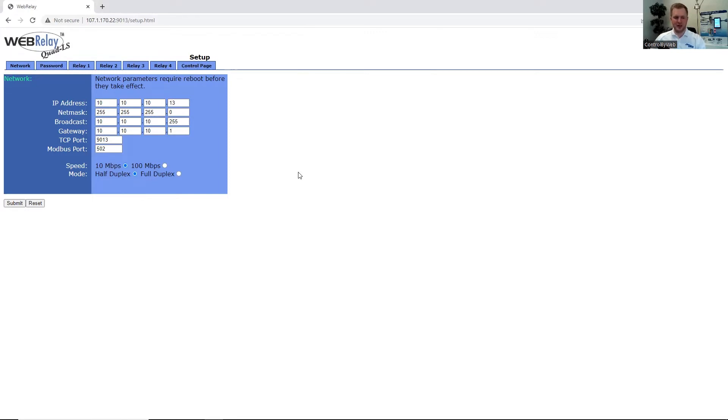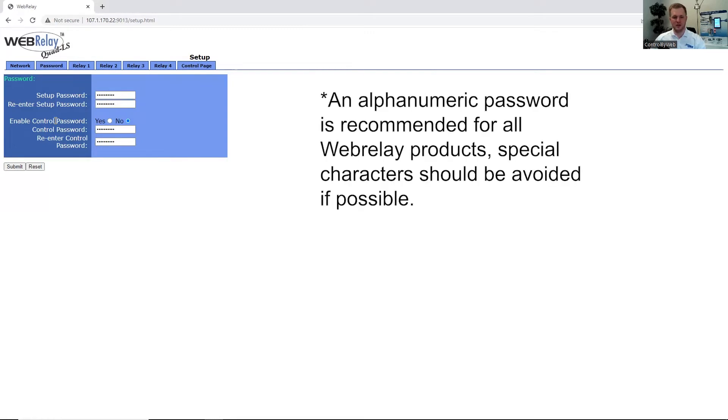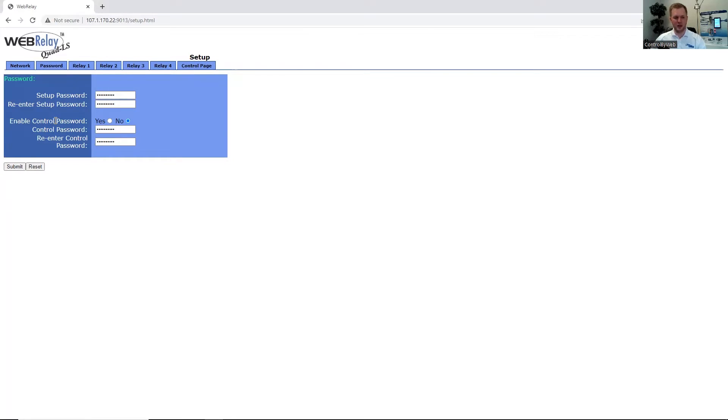We also have speed and mode just like the WebRelay single input module. We have 10 megabytes and 100 megabytes — we recommend 10 megabytes as it preserves power and increases the life of the unit. Mode is defaulted at half duplex, which tells the unit how to communicate the information. Under Passwords, just like the WebRelay, we recommend at least eight characters and a combination of numbers and characters. The control page password is also disabled, which we can enable to protect the relays from being triggered.